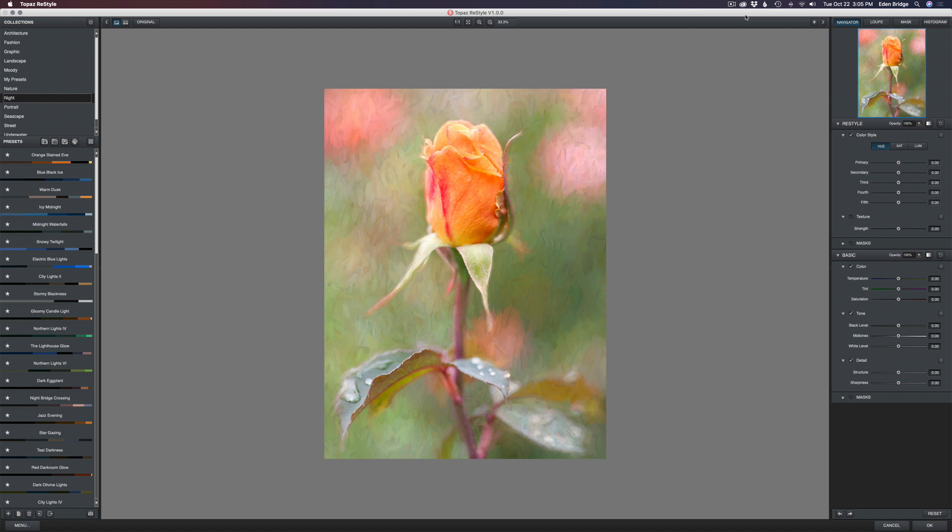This is not an in-depth tutorial on Topaz Restyle, but I just wanted to show you how cool this software is and what you can do to really add some nice change in life to your images. On the right side we have adjustments, and we'll get into those. First let's come to the left side where we have Collections — all these different collections like architecture, landscape, moody, portrait, seascape.